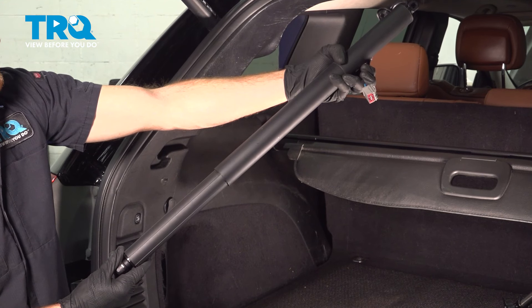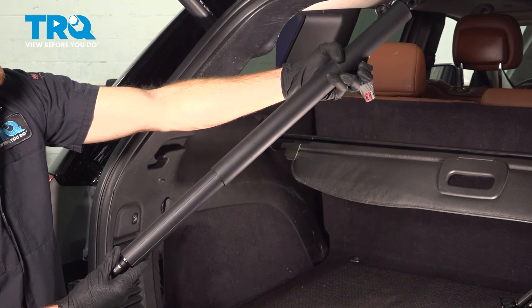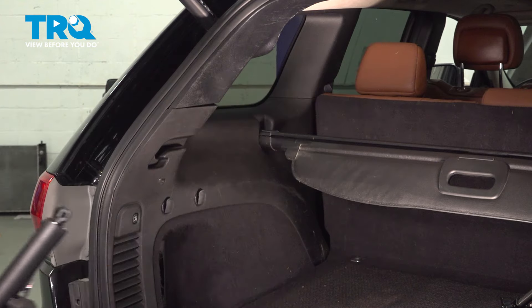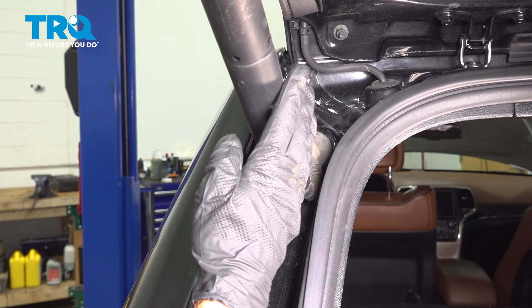In this video, we will show you how to replace your power liftgate actuator on this Jeep Grand Cherokee. This will be located inside the rear of your passenger compartment. Let's get started on our power liftgate actuator.